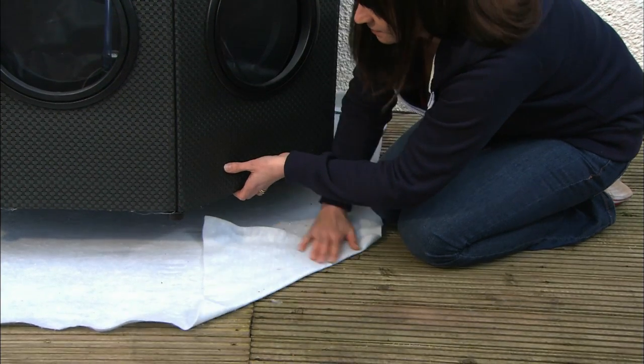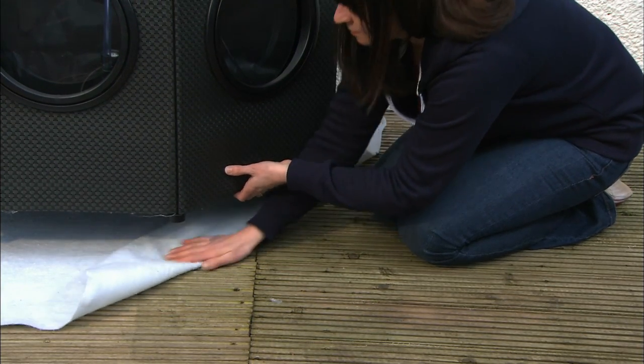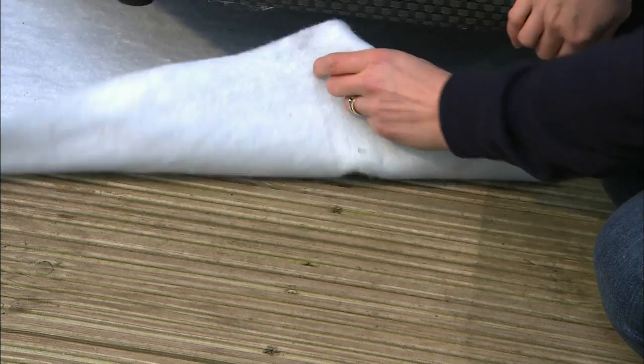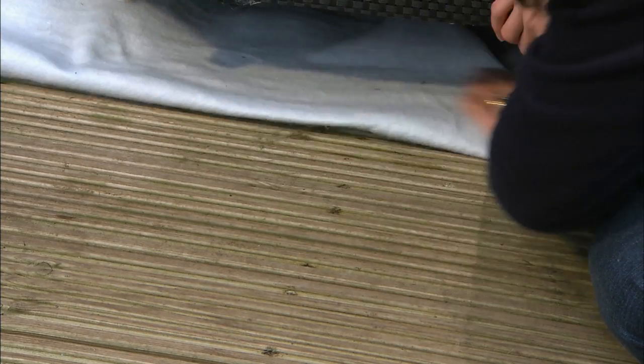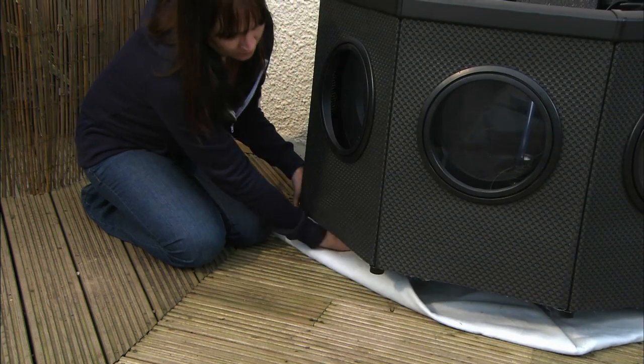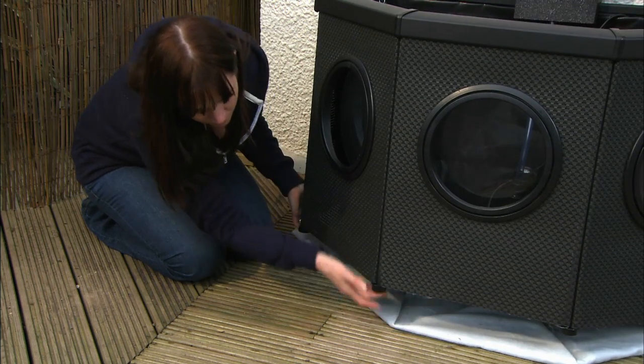You can now remove the protective window films. Now that the window pond is in place, the underlay can be neatly folded and tucked under the liner bag, ensuring that the bag is completely protected from the ground. This is done by slightly lifting up the pond to allow you to fold and push the underlay under the panels and the liner bag.